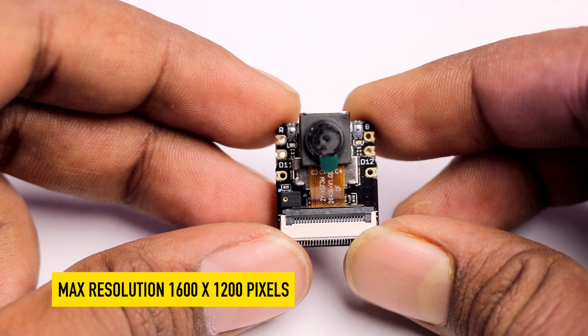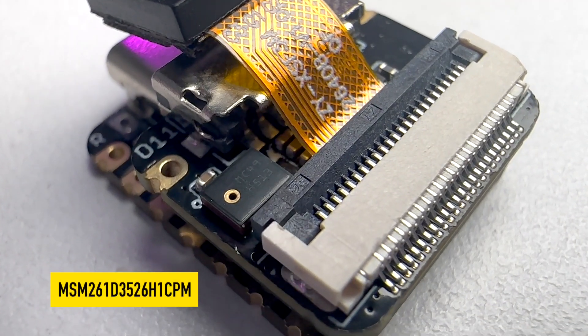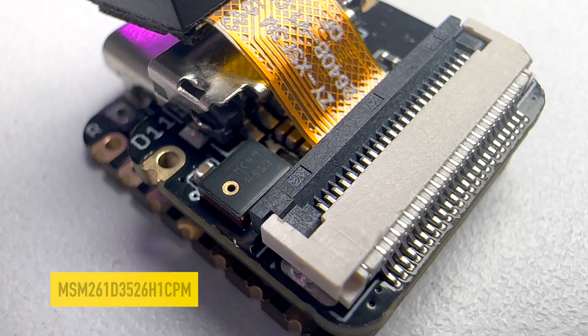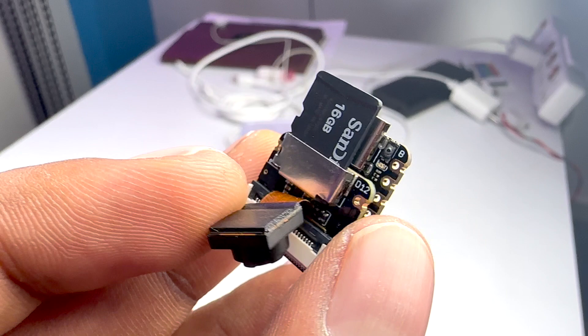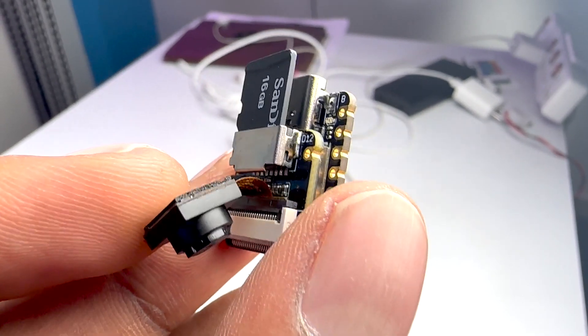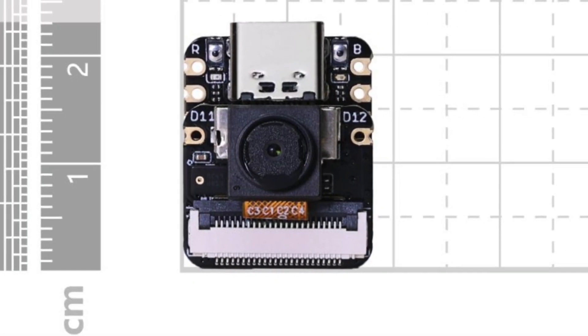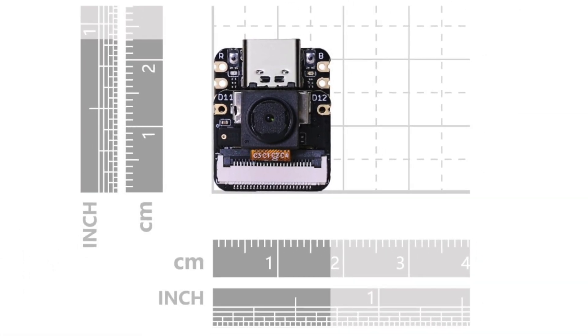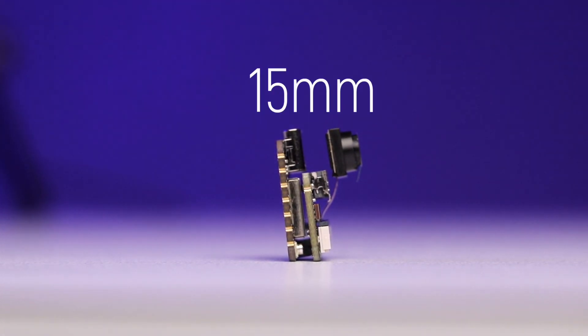The expansion board features an OV2640 camera sensor with a maximum resolution of 1600×1200 pixels, an MEMS microphone, and an SD card slot behind the camera that supports cards up to 32 GB for storing audio and video recordings. All of this comes in a size of just 21×17.5 mm, and with the expansion board the thickness is just 15 mm — an insanely small package given all the features it provides.